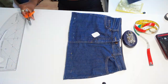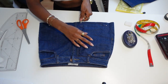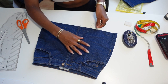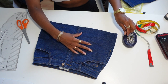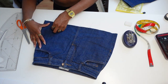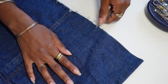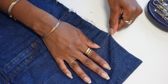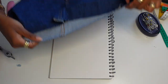I decided I wanted it to be distressed, so I grabbed my tweezers and was basically tweezering the bottom — just pulling the threads to give it a distressed look. You can also use a seam ripper and drag it across the hem if you want a more distressed look. Just keep going until you're happy with what it looks like.